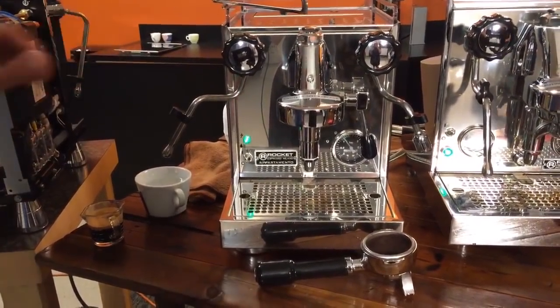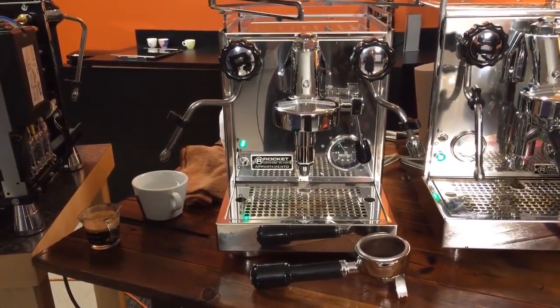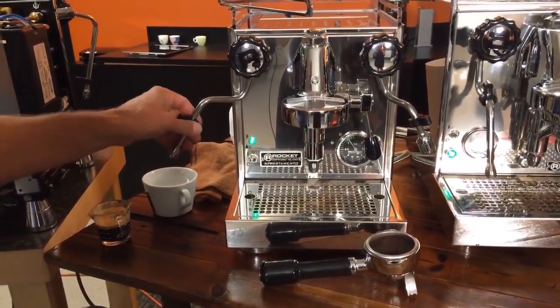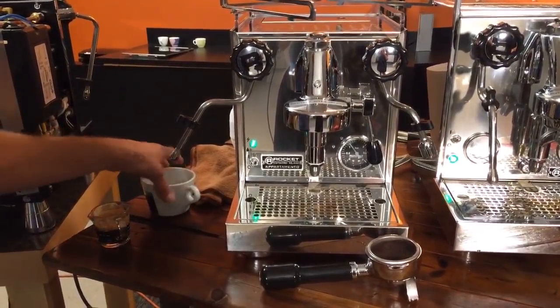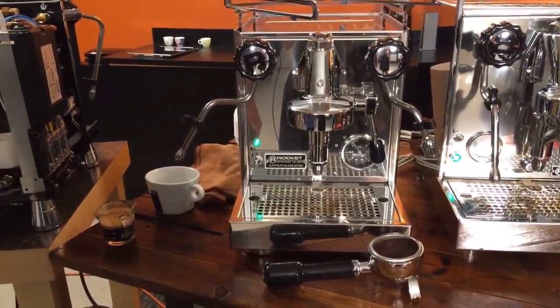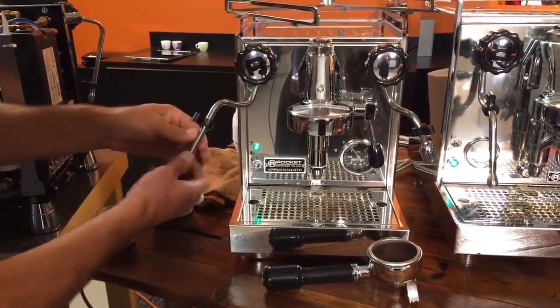If you were to steam 10 ounces of milk — which is a lot, honestly — it would be a little less than a couple of minutes before it's ready to go again. It heats up pretty quickly. You're blasting through your milk quicker than you will with some other brands or machines because of the two large holes.